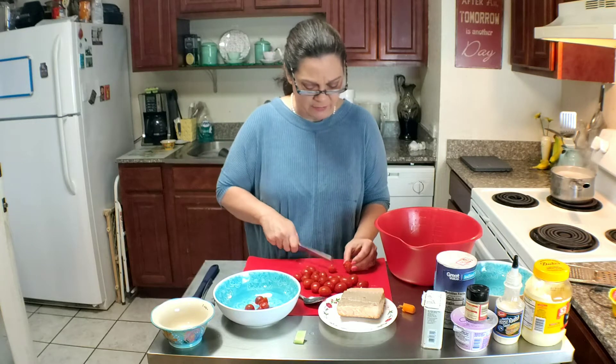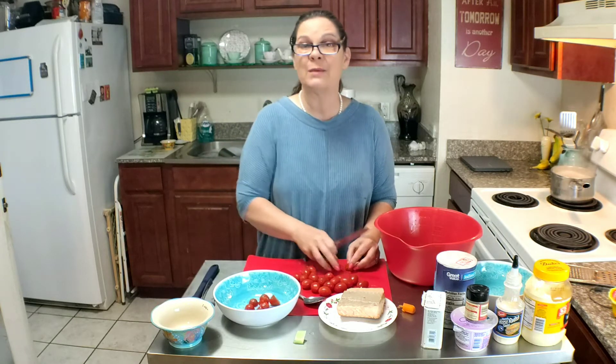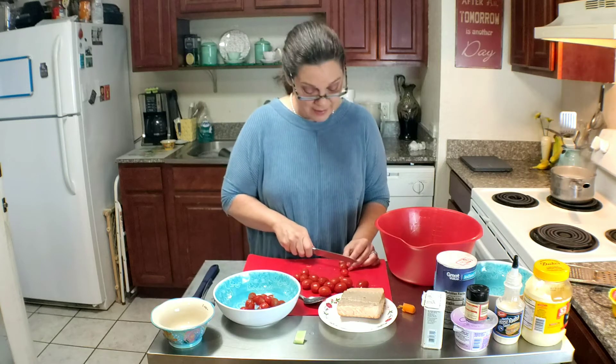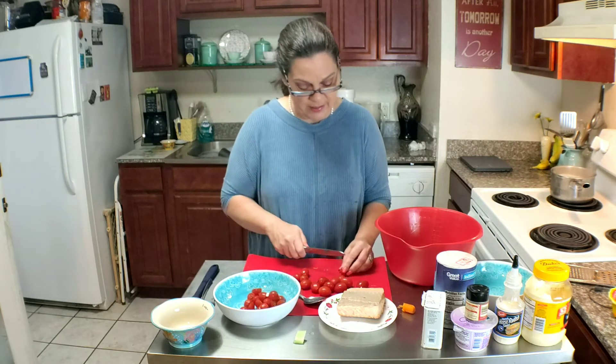I'd get the sharpest knife I could find and it would smash my tomatoes. Once I learned the serrated edge knife trick, I haven't smashed a tomato since. I'm just cutting these little cherry tomatoes in half.